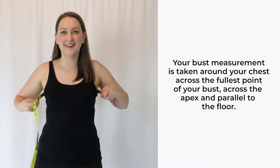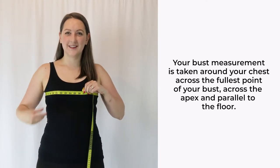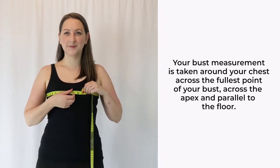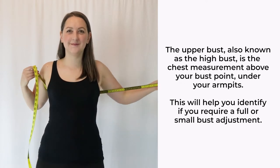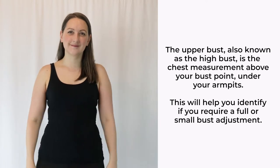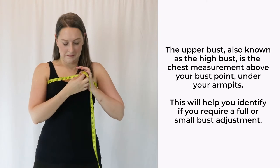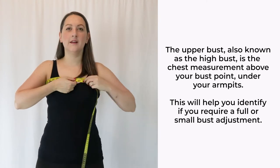Your bust is the circumference around your ribcage at the fullest part of your bust. Remember to breathe and keep the tape measure parallel to the floor. The upper bust, also known as the high bust, is the measurement under your armpits, above your bust point. This isn't a measurement listed on pattern envelopes, but a helpful technique for picking your pattern size if you are C cup or larger.